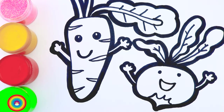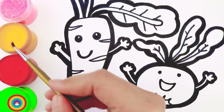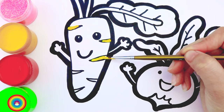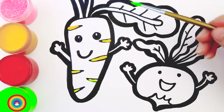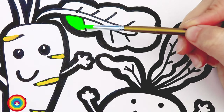All done! Now, is it coloring time? Oh yes, it is! Do you have your colors ready? Start with yellow — that's for the decorations on the carrot's body. The next color is green, and green is for the leaves. The leaf of the carrot is green, and the leaves of the kohlrabi are also green.